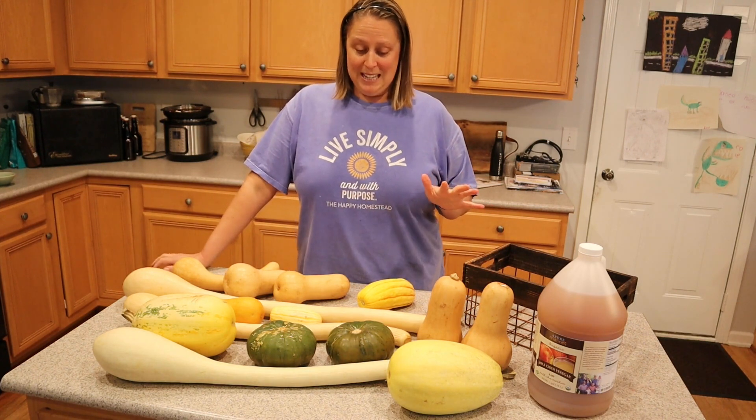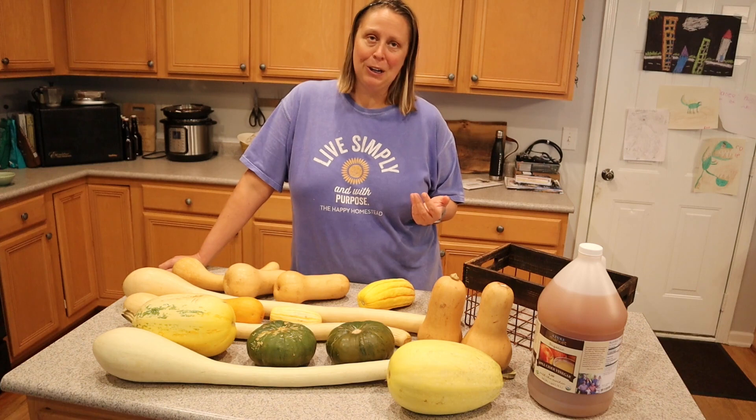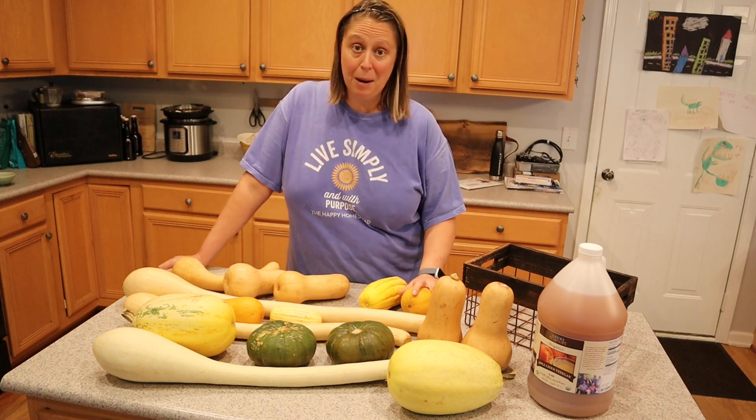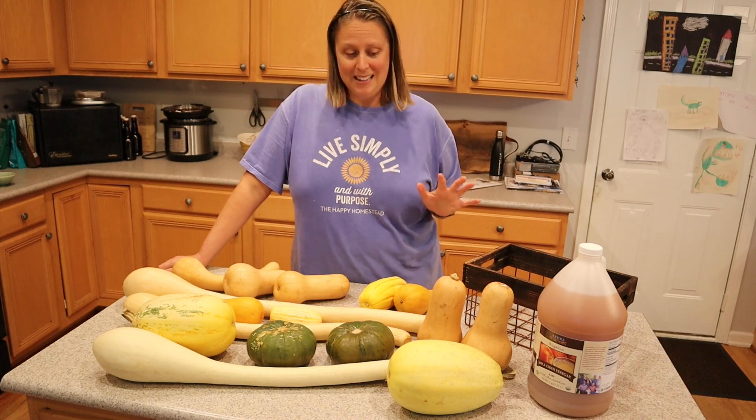I'm really looking forward to using these a lot this fall in some of those heartier, comforting meals. And especially for Thanksgiving, I really like to do a butternut pie rather than a pumpkin pie. I wanted to mention — I know not everybody is able to grow a lot of their own food, and for this episode that's squash. This practice is still extremely important and viable for any type of squash you get from friends, farmers markets, or even the grocery stores. The bacteria is not picky about where the fruit or the vegetable came from to start inhabiting it. So go ahead and use this practice for any type of winter squash that you try to store over multiple months, no matter where you purchased it.